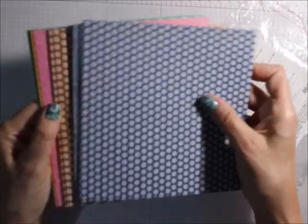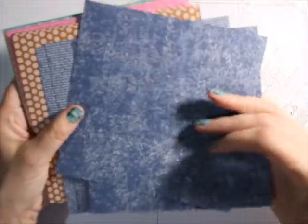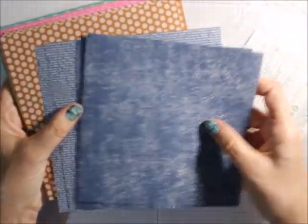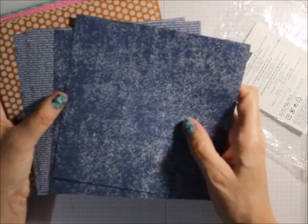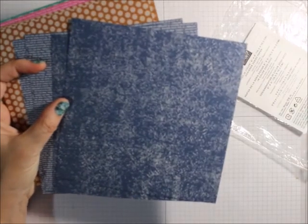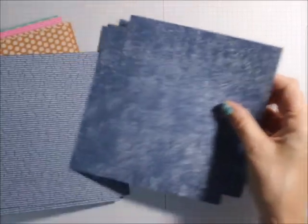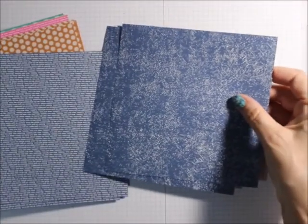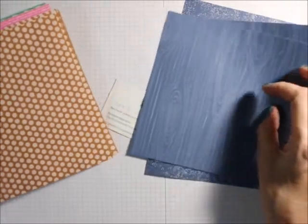You've got the five colors, you've got two designs, and then of course you've got the designs on the other side. So you've got Misty Moonlight, and you've got like denim, and then the dots, and then writing — typing — and then the wood.